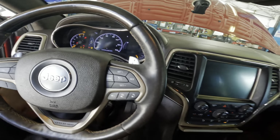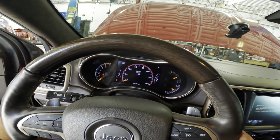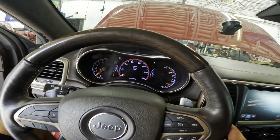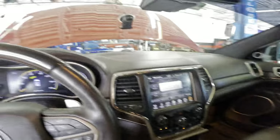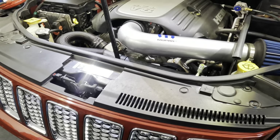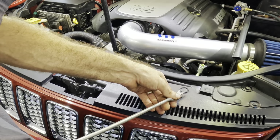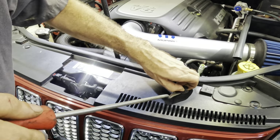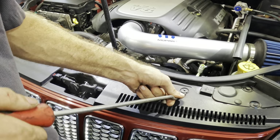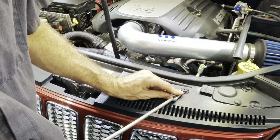Good fortune smiles upon me — I have approval to repair the AC on this Summit model Jeep. Disclaimer before we begin: I've never done this job before, so if I fumble around a little bit, don't shame me too bad. I know that the front fascia has to come off, or at least pull back some, and a couple other things need to be removed. It shouldn't be too difficult.